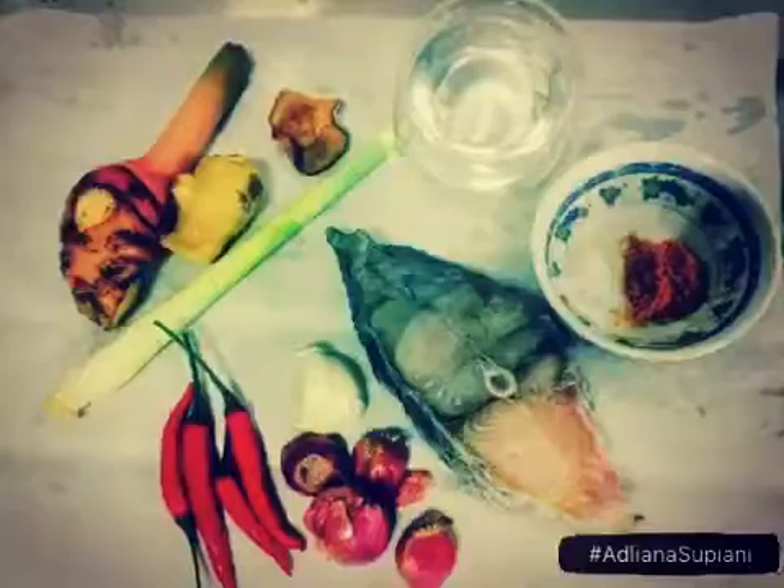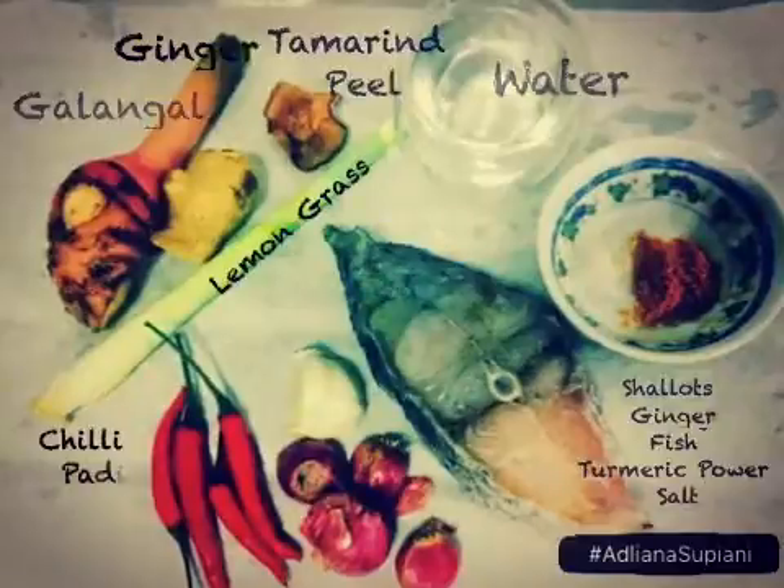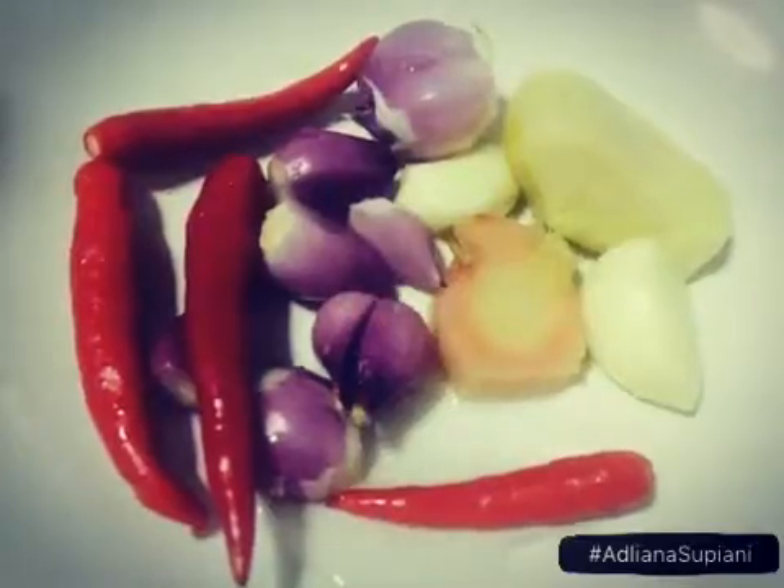The Pindang dish. Ingredients — set these ingredients aside.